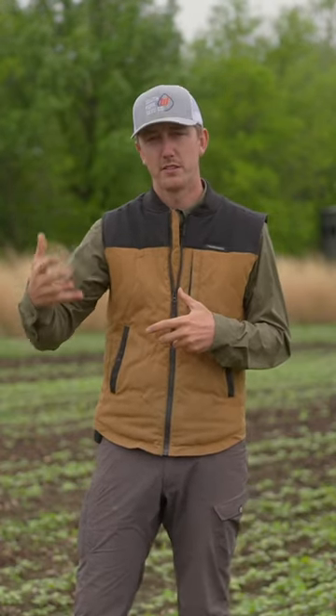So this fall I come in with a green blend — brassicas, oats, peas, clovers — I like a blend. All that nutrition from the growing crop over the summer is ready for them.